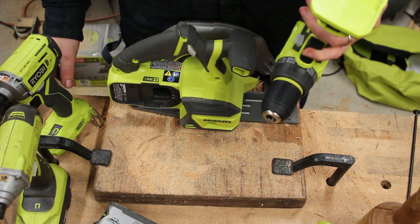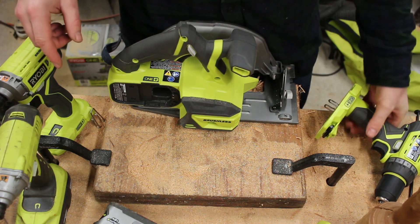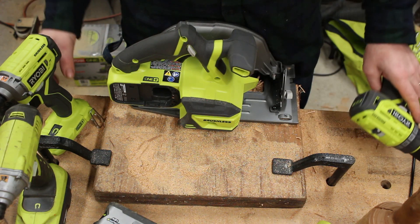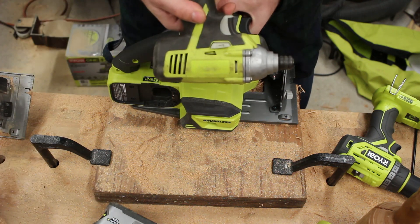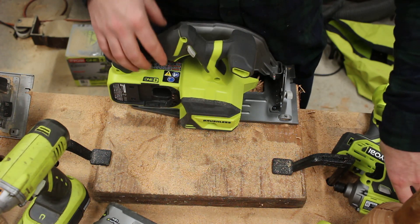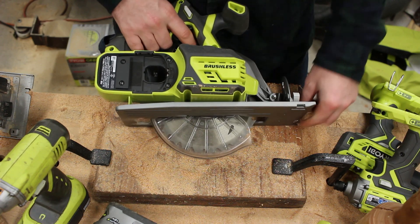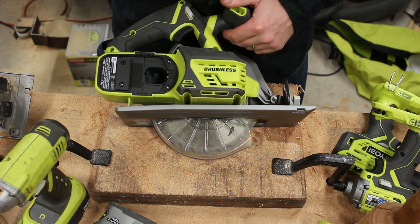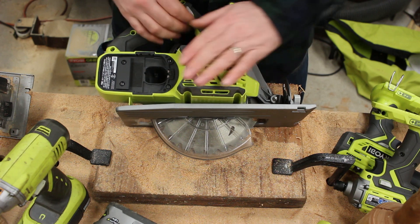I haven't used them enough to know about battery life, but power matters to me, particularly with the saw and the impact driver. The drill I never felt was underpowered. I like that the impact driver is shorter than the old one, and I like the belt loops. The saw — I don't particularly care that it's bigger, but I like the extra power. It's a powerful saw compared to the other one — it definitely has more power.